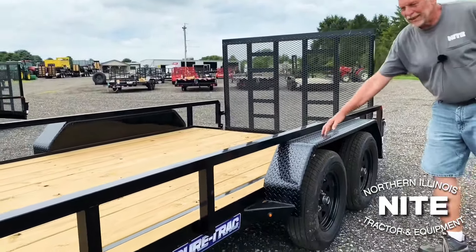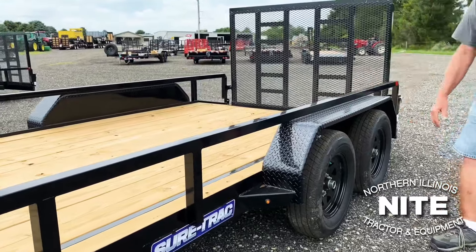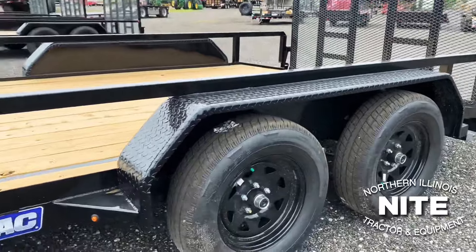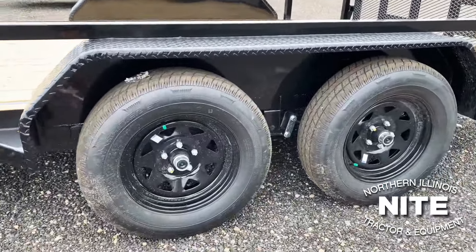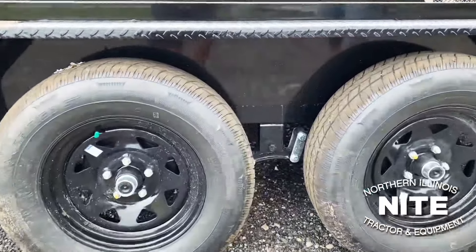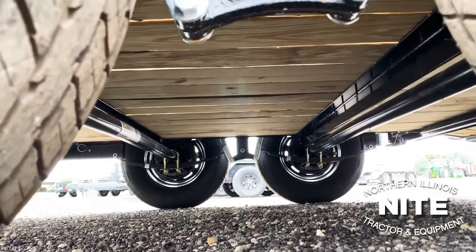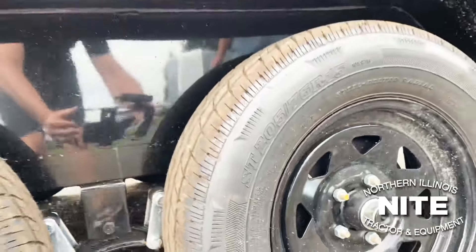Good solid diamond plate fenders. 3,500-pound axles with 15-inch 6-ply radial tires. Easy lube hubs. Leaf spring suspension.